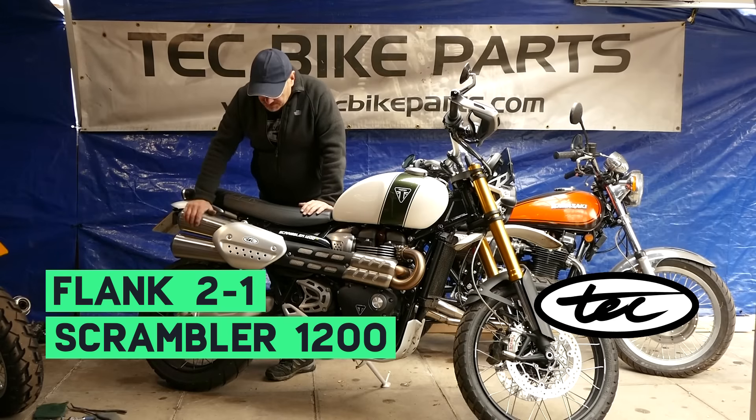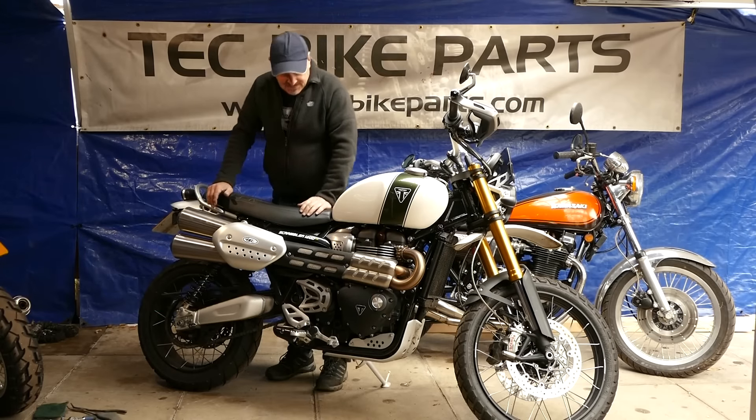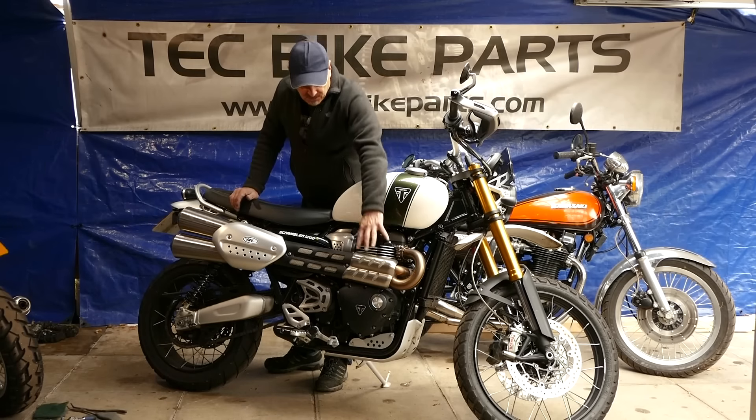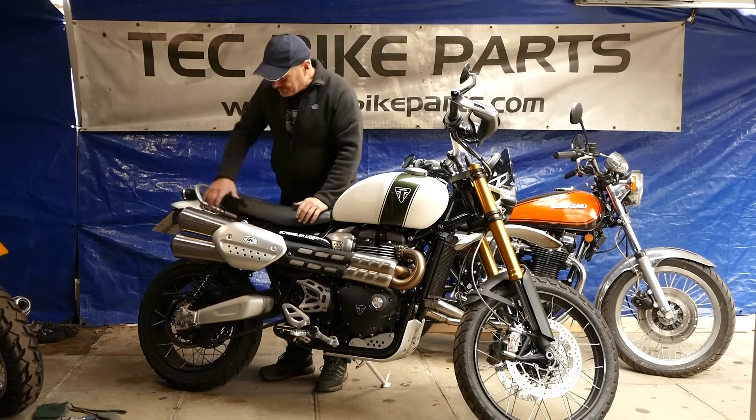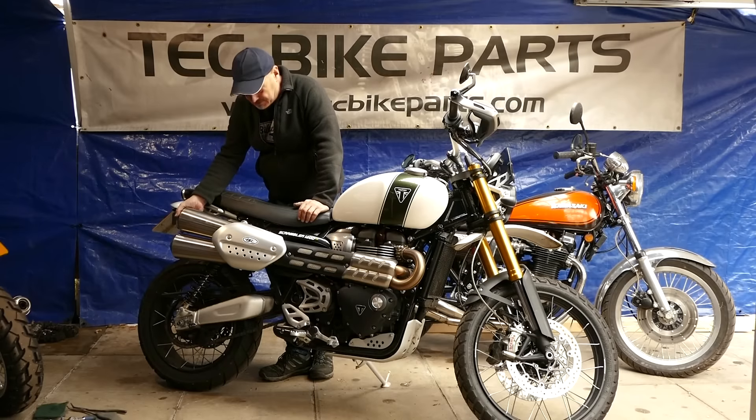Now the standard system on this, though it's quite efficient, it has a couple of drawbacks. One, the cap gets very hot, and the other is it doesn't particularly sound very nice, and it's got this humongously heavy silencer system on the back here.